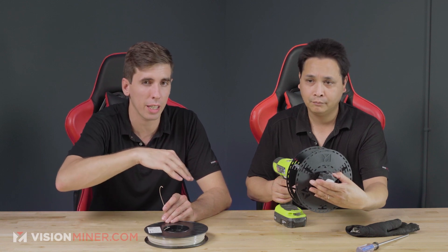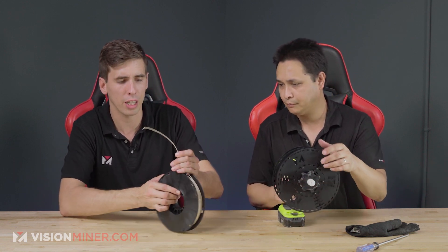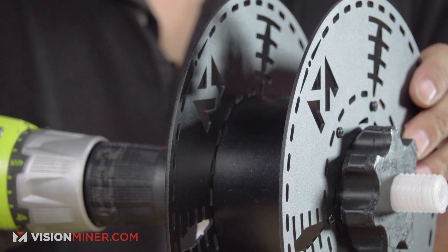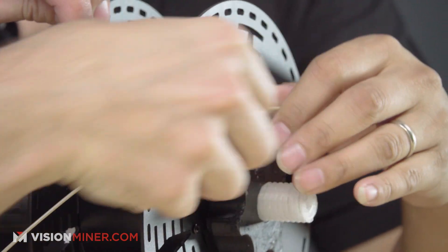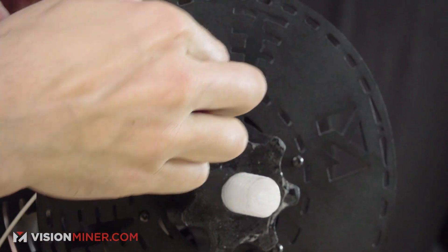Now we're going to want a way to secure the end of the filament onto the spool. Sometimes you can just stick it through a couple of different holes and it will stay on. We made a couple different options with this spool — you can start it and actually stick it through these areas and then it will be secure.